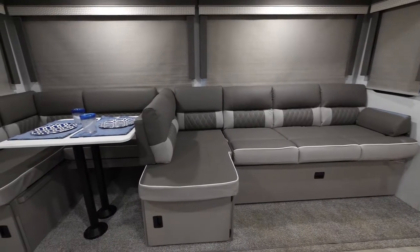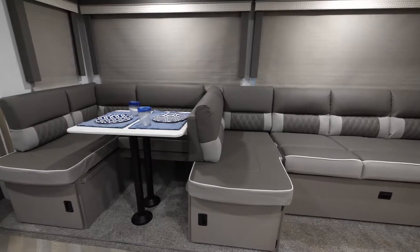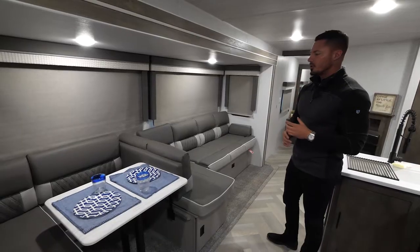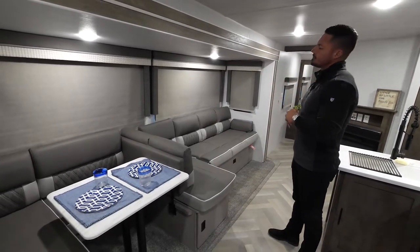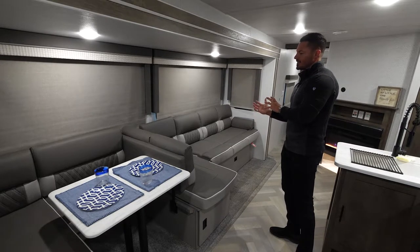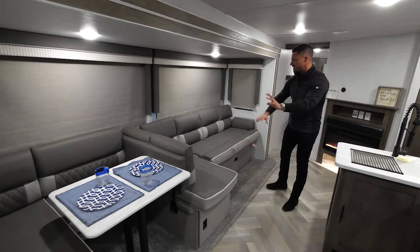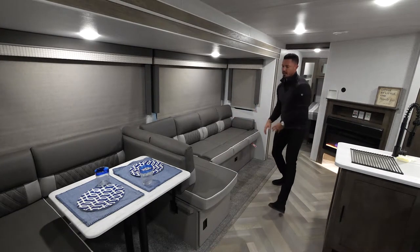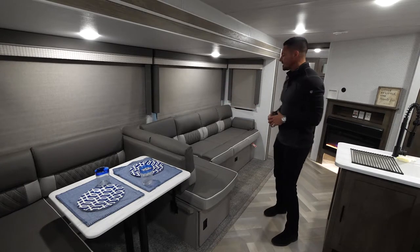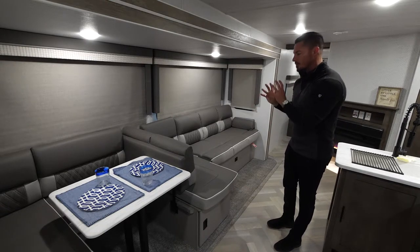One of our single biggest separators in the entire industry is what we like to call the Versa Lounge. The Versa Lounge is a base that has a couple of different configurations. First and foremost, you're going to see this is our L-chaise lounge with a smaller L-shaped dinette. In the event that you want a lot more area to watch TV or just relax, this is going to be your setup.